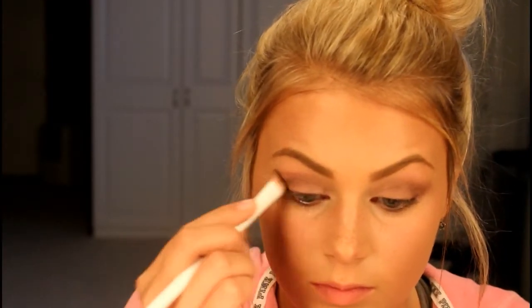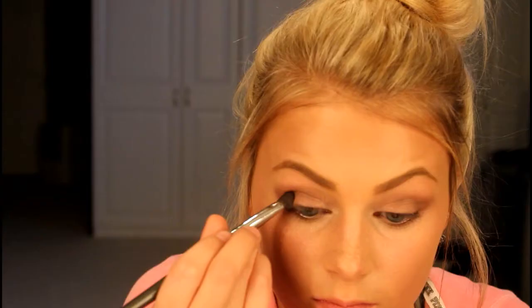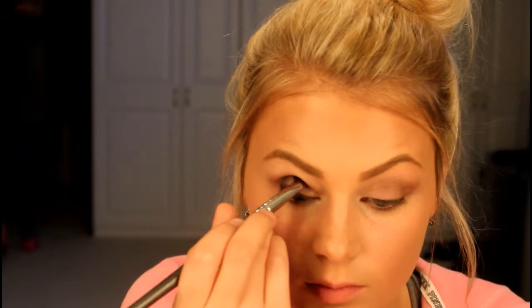Now we're going to darken it up a bit and use this brown color in the crease. Then we're going to darken up the crease even more by using the darkest color in the Naked 3 palette. You want to make sure you're using a brush to blend these colors out so that it creates a softer and more gradient look.